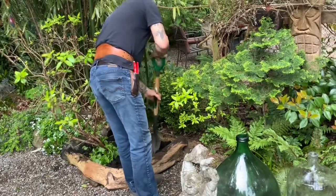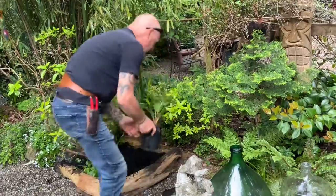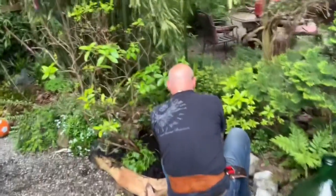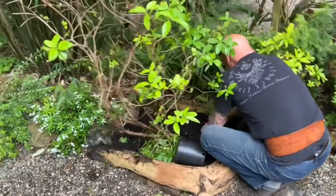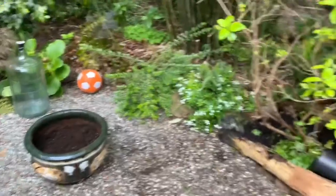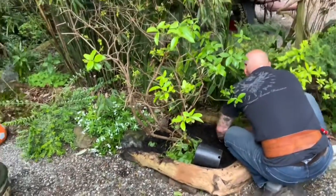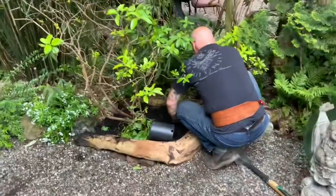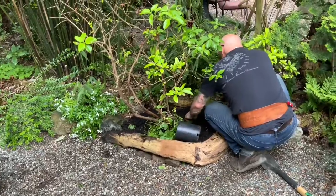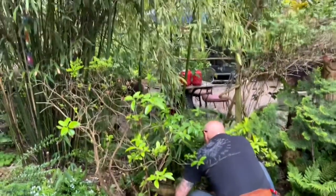I think this is going to be a happy camper. We'll put the Buddha back and there's some quartz there. We'll wait until it's all set and get the wood chips dug in too. There were some worms in the pot, which was a good sign. These palms have been out all winter — the Waggie was out in the pot all winter, so you know it's hardy.